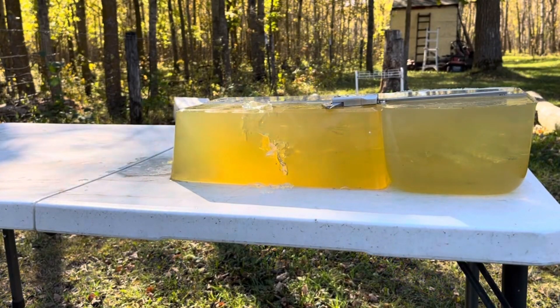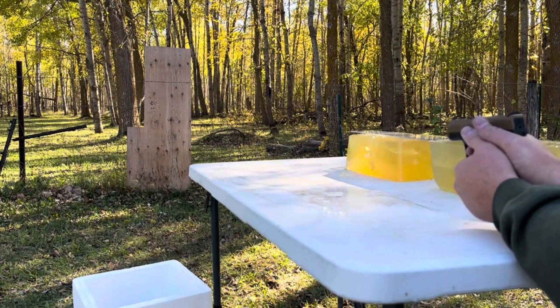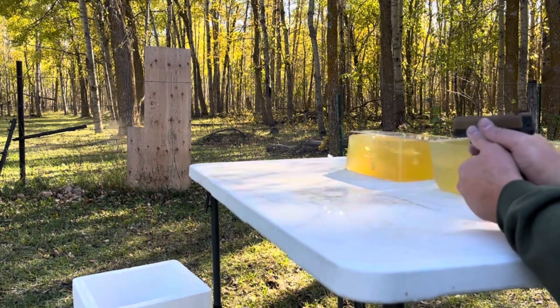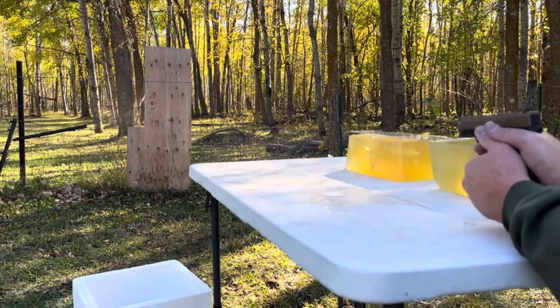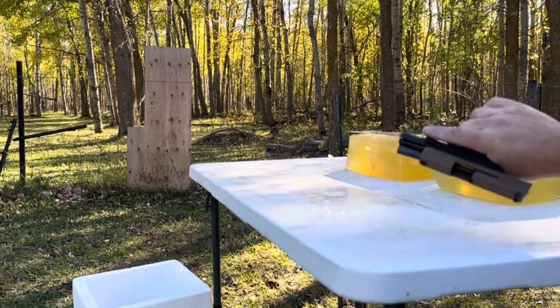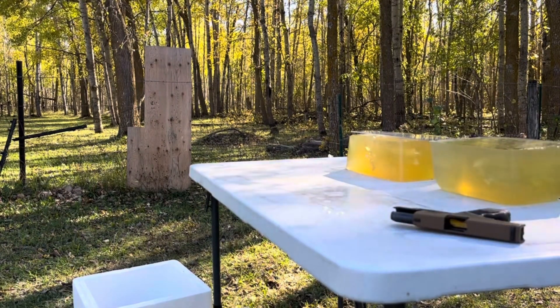Let's put 13 of them downrange. I'm just going to aim low and keep these kind of in the dirt. That's 13 — no duds in that batch, and they do appear to feed just fine.